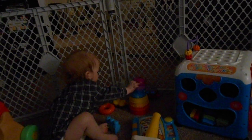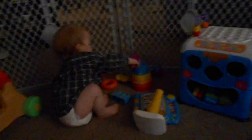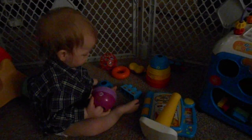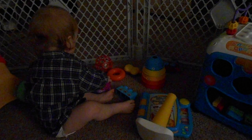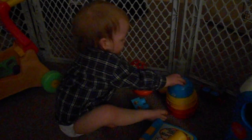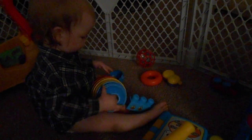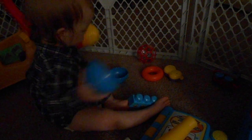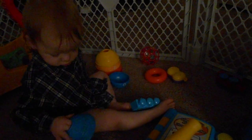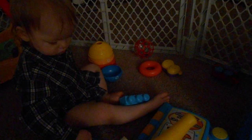And on to the next thing. Oh, shit! Make a ball! Make a ball!